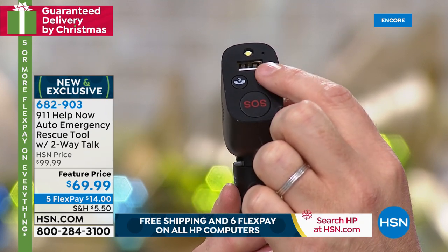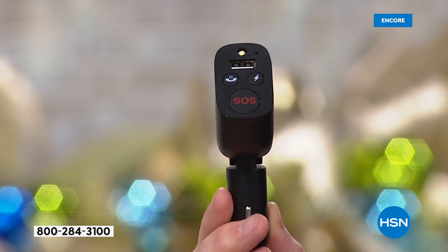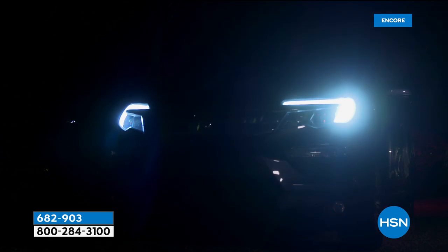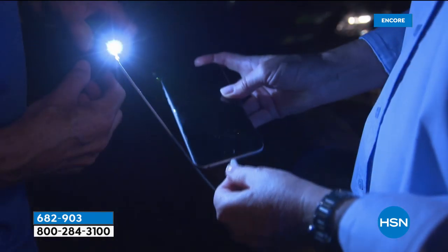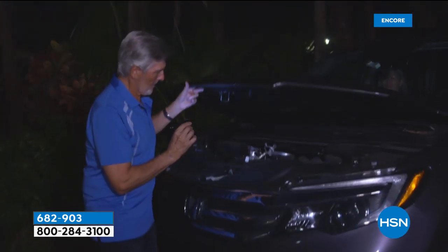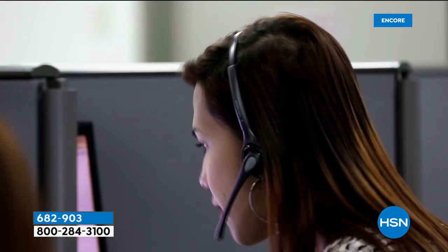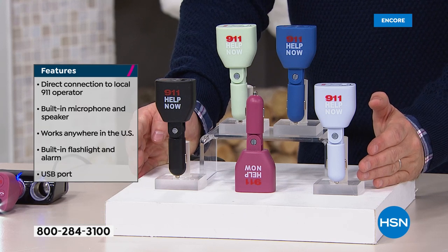This is a brand new product from 911 Help Now that allows you to simply insert this into the car and you will have an on-demand SOS. If you need to get through to a 911 operator, press the button and you'll do it. You also have your USB port, you have a siren, and you have a flashing emergency light. It's $69.99 and we absolutely can guarantee Christmas delivery. Many of us have been tempted by certain on-demand services in our cars that offer very similar services — those cost money, monthly or yearly. This offers a free service.